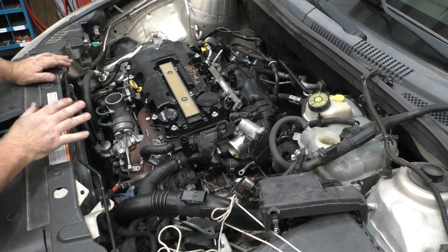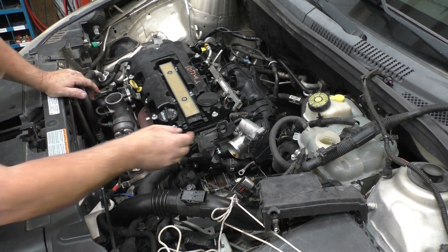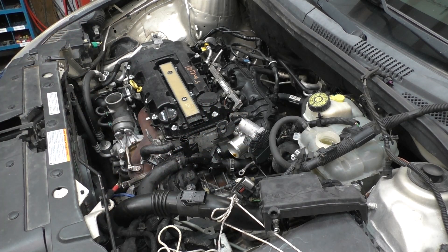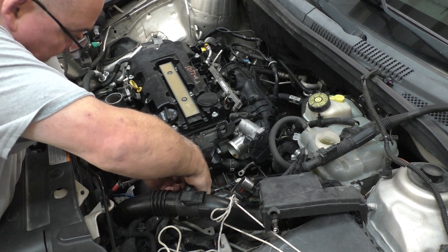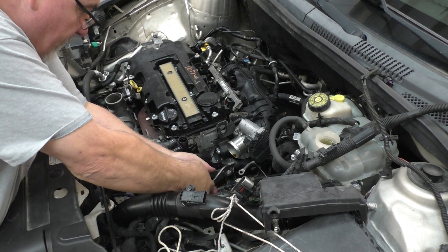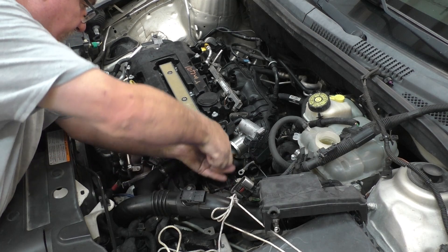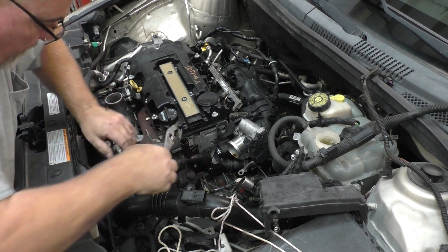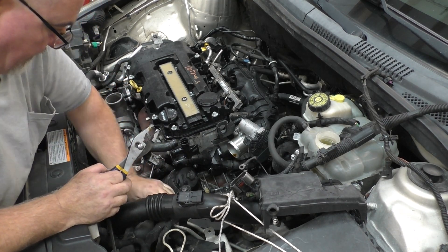By the way, ladies and gentlemen, if I get tired of working in the engine bay here, that engine — the whole assembly — is going to come out. I don't care. I know how quick I can do it. I've never done a head on these cars inside the engine compartment. We've changed plenty of engines, but never really done a head. If you open up service information, it might tell you you're supposed to remove the assembly. That's a possibility.